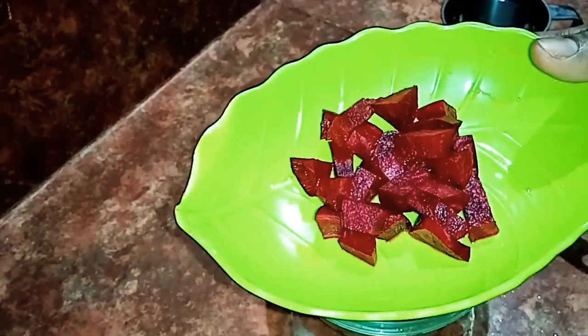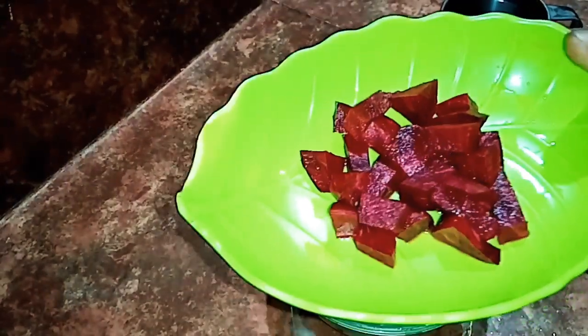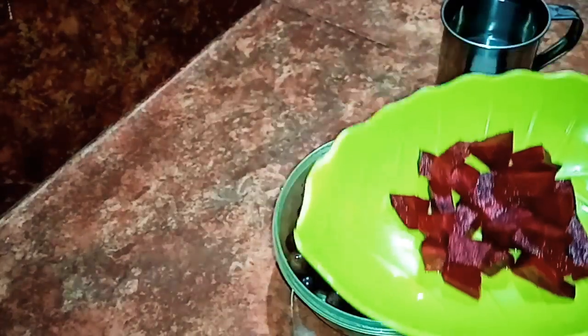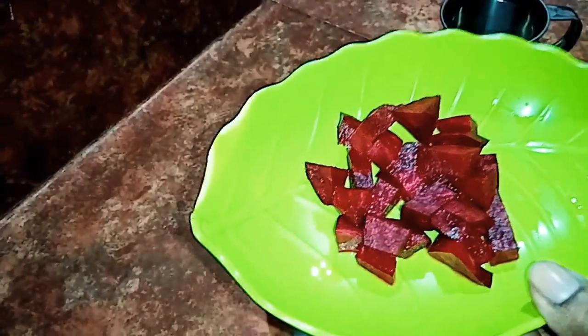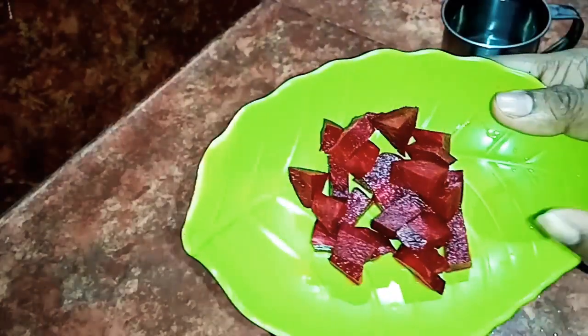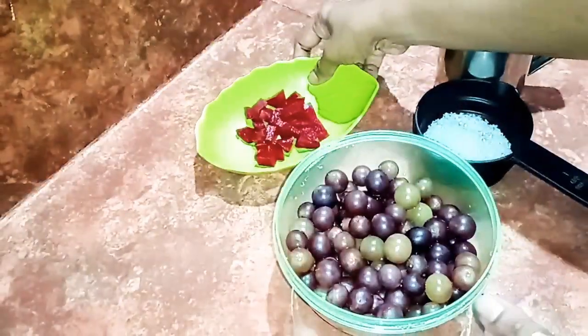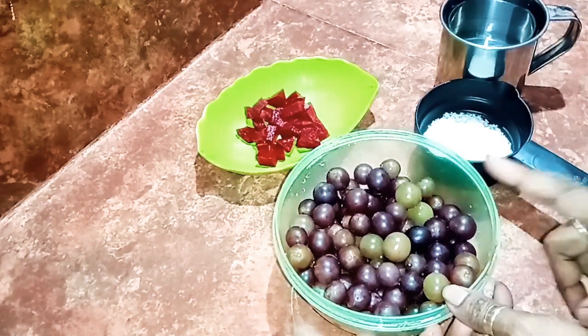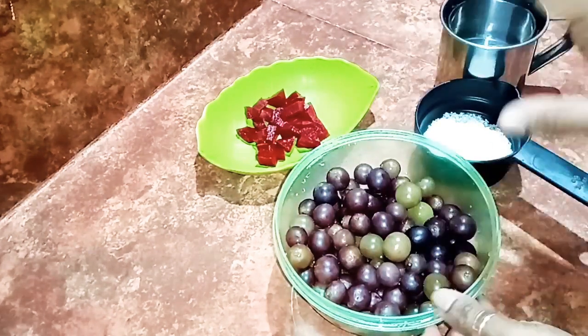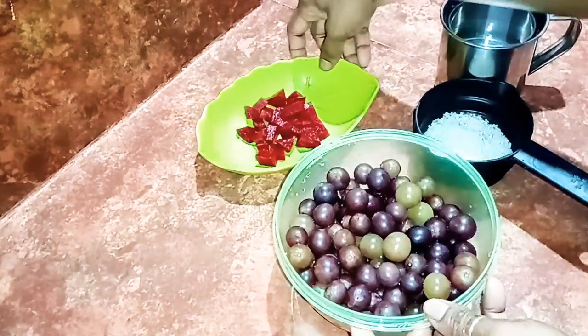I have a variety of wine seeds at that time. I will show you all the details and all the colors.